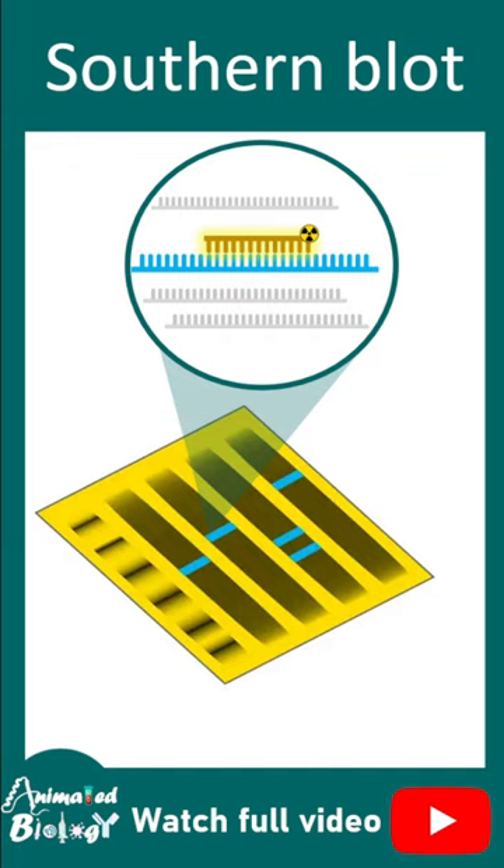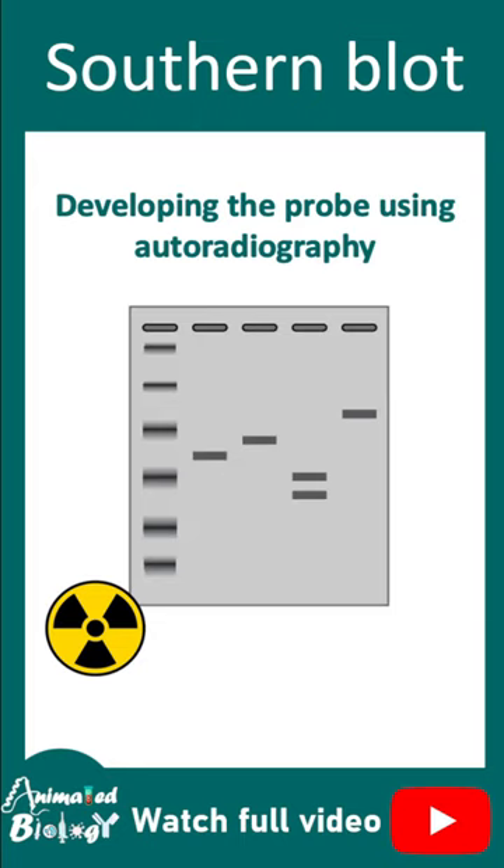After probe hybridization, one can look at the signal by developing it in an autoradiograph. These days autoradiographs are not used, but this was an important technique that was very useful at its time.